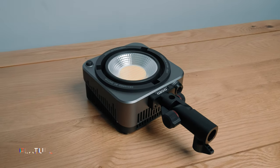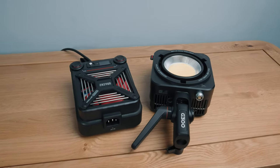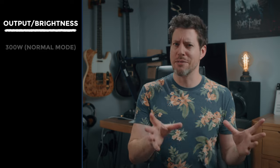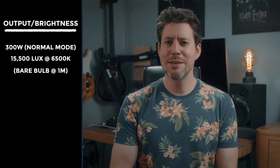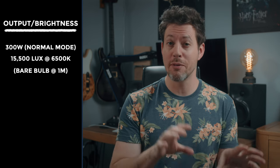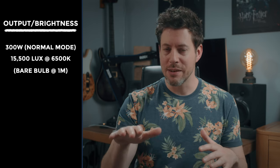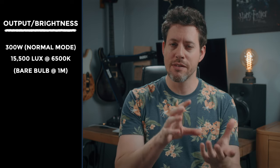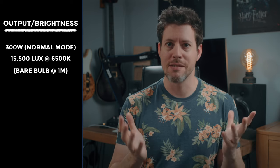Starting with the features — having reviewed the Molas G200, the G300 is very familiar as it's basically the G200 but with just about everything beefed up. As the G300 name suggests, it's 300 watts and the peak output is 15,500 lux at 6,500 Kelvin — that's just with the bare bulb. I like to stick with bare bulb at one meter measurements so it stays consistent across all my reviews.